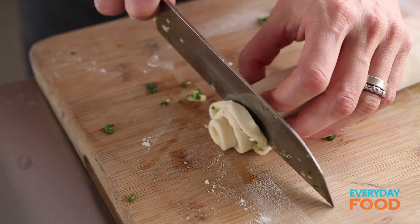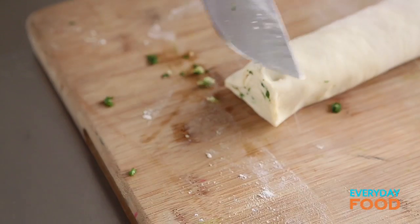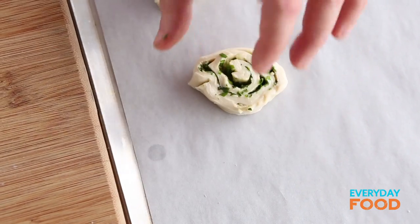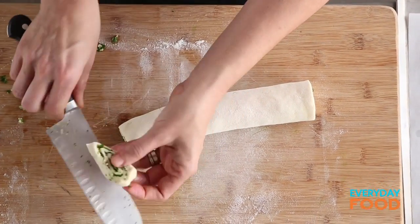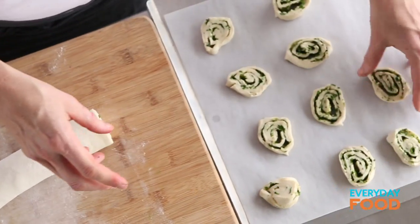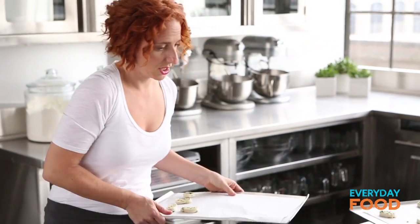Cut them crosswise about a quarter of an inch thick. The end one's not gonna have that much filling in it so don't worry about that. Take a tray lined with parchment paper to bake on. Make them pretty because you're gonna be serving these to friends and family. They do get a little mushed out of shape — just press them back into a round. I think when they puff up they're gonna reform themselves anyway. Do another tray — you don't want them too crowded because it is puff pastry and it puffs up.